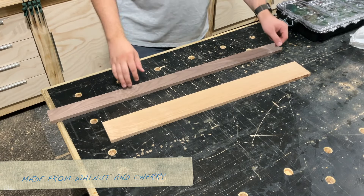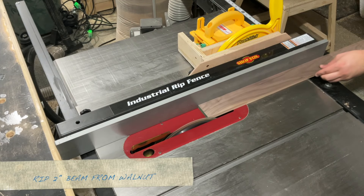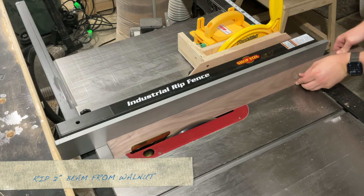I'm making this beam compass from walnut and cherry because that's the scraps I had lying around. I'm starting off by ripping a two inch piece from the walnut, and I'm going to use this for the beam.